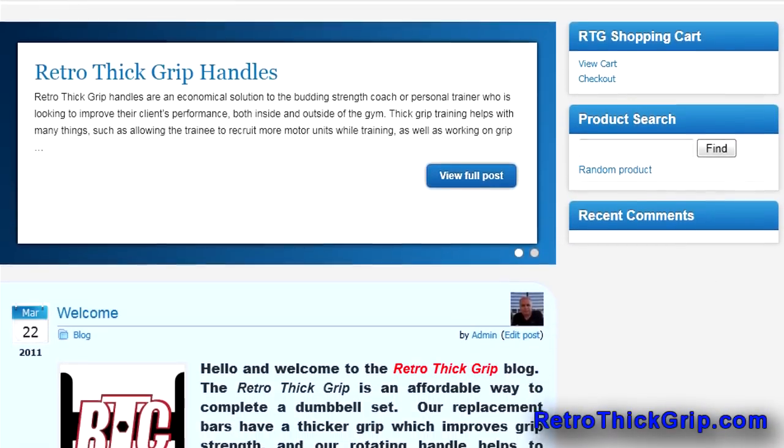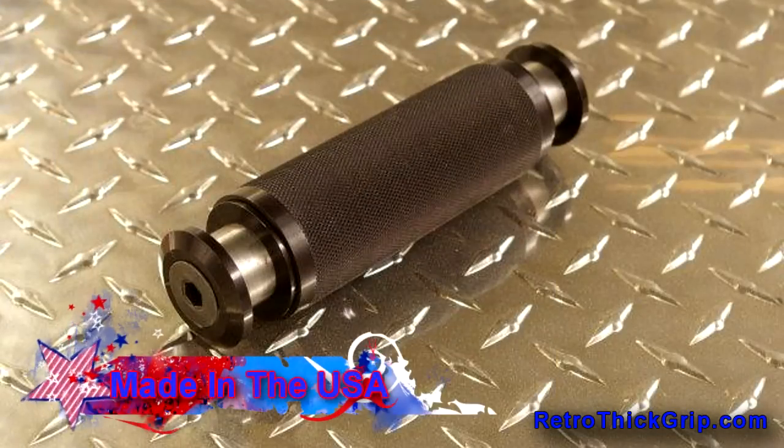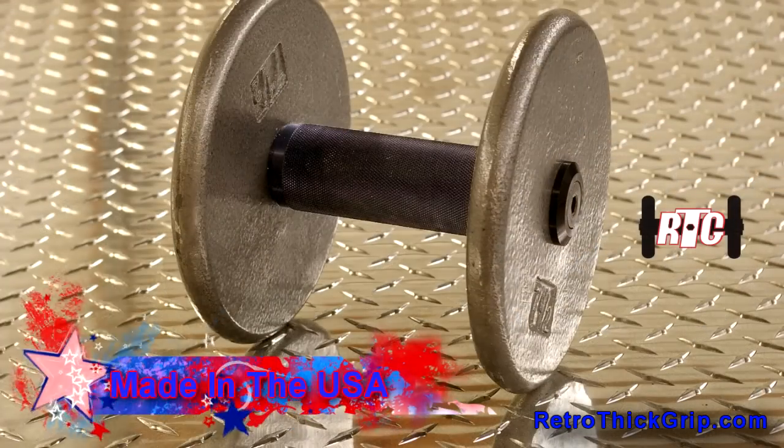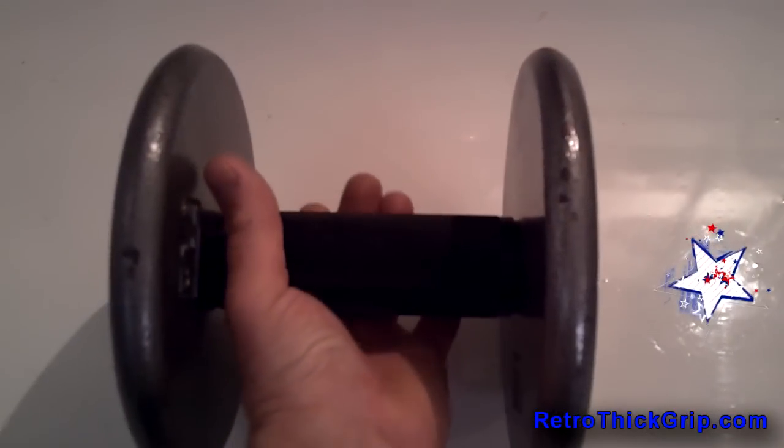Welcome to RetroThickGrip.com, the new revolution in Thick Grip Rotating Dumbbell Handles. Made in the USA, Retro Thick Grip Handles are an economical solution to the budding strength coach or personal trainer who is looking to improve their client's performance both inside and outside of the gym.